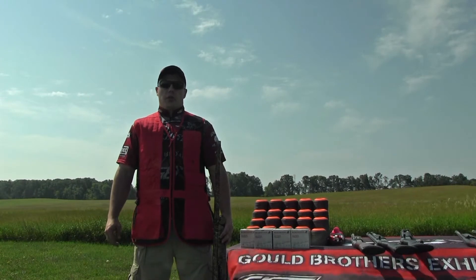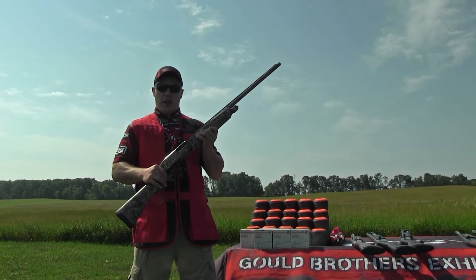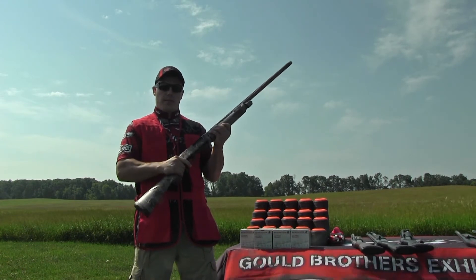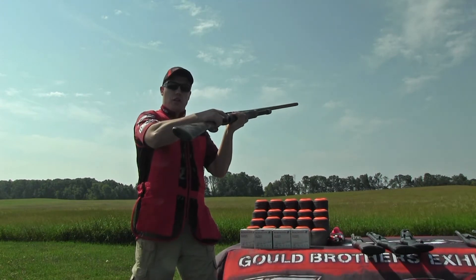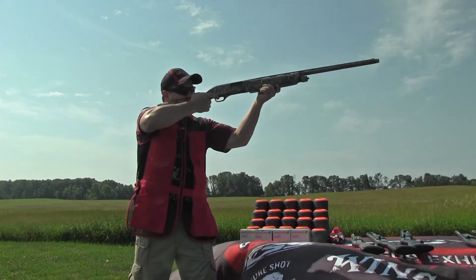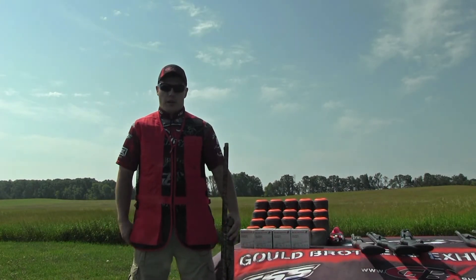Hi, I'm Aaron Gould from Gould Brothers Exhibition Shooting. The shot I'm going to perform is a shoot and eject shot. I'm going to throw one clay, shoot it, and then eject my empty shell and come back and shoot that empty shell using the Winchester SXP Pump Shotgun.